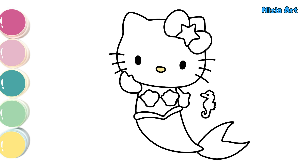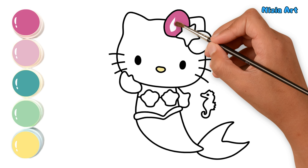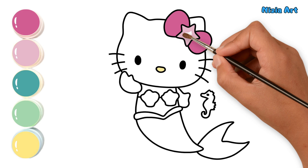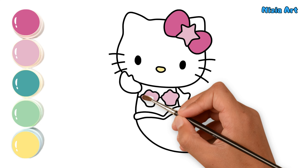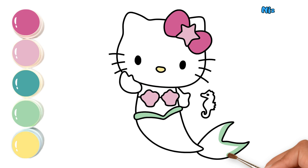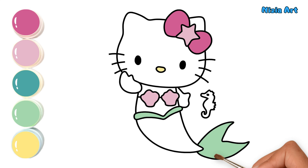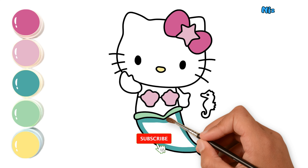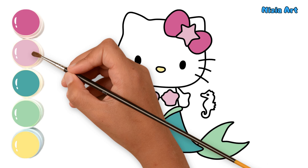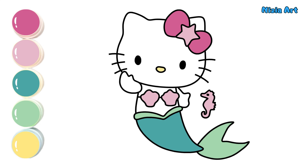Now let's color it together. Hooray! The drawing is done! See you in the next video.